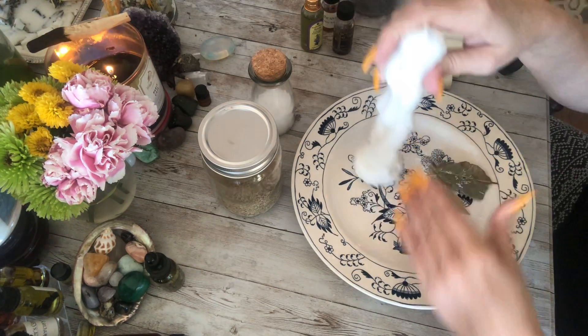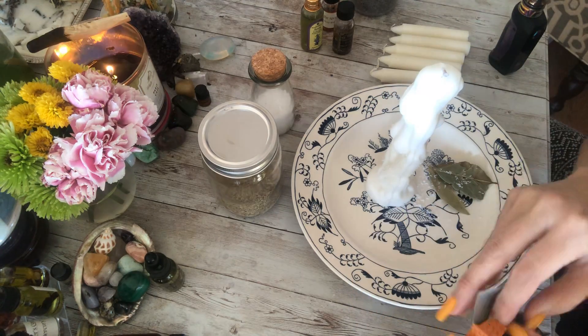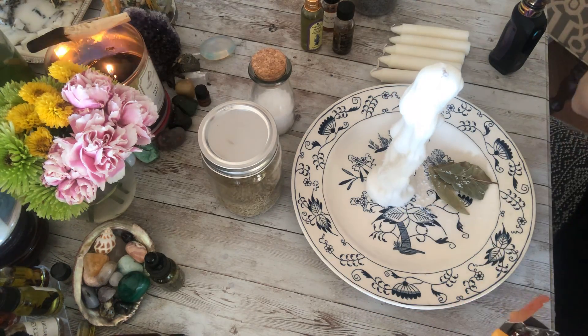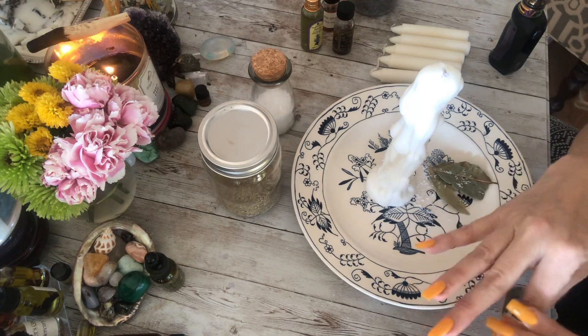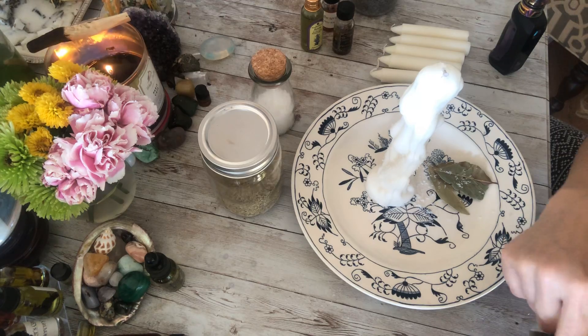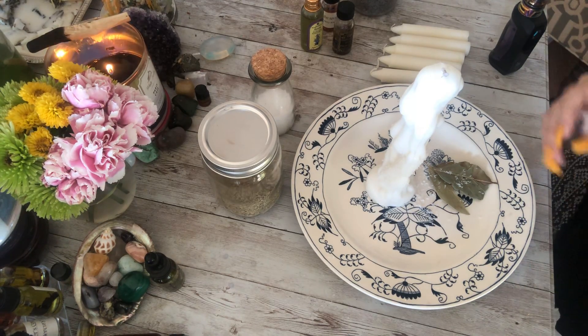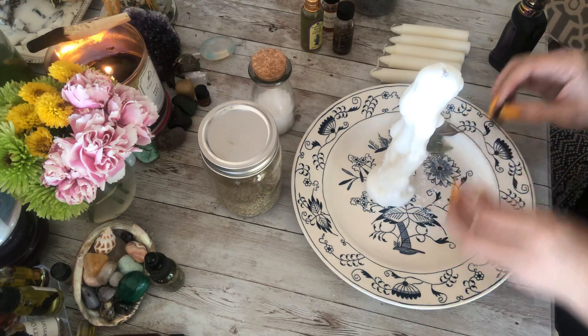Now what we're going to do is light some dragon's blood incense. You could use frankincense or myrrh - there are a lot of protective incenses - but dragon's blood is really, really good for that, it's very strong. I'm going to light a little cone here and scoot these bay leaves over.